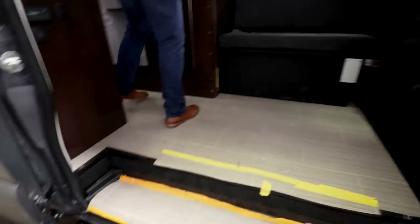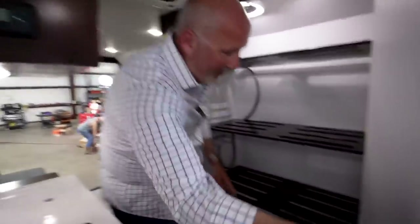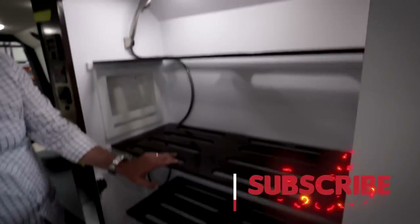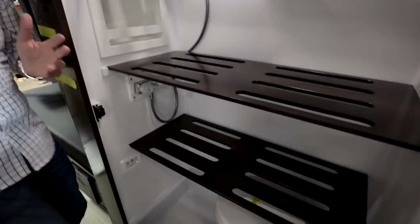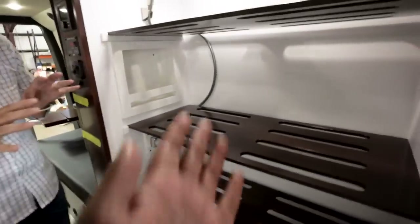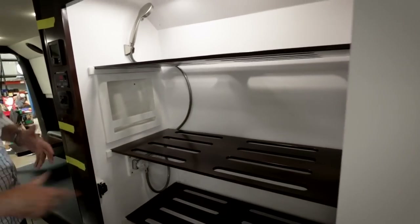One of our newer floor plans — I want to talk about storage. One thing we heard at the shows is B vans are great but there's no storage. So we've now added removable shelving in all of our showers. You can use one, none, or all of them — it allows you to really use this as a key storage area. When you want to use the shower, put the shelves aside and put them back in after.